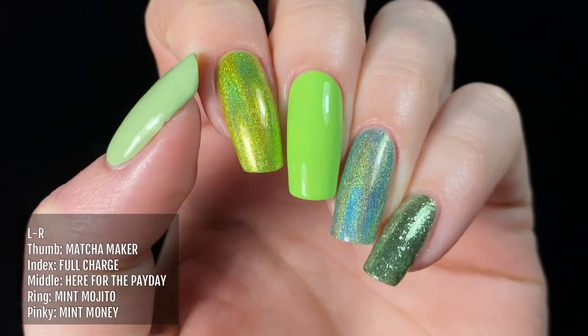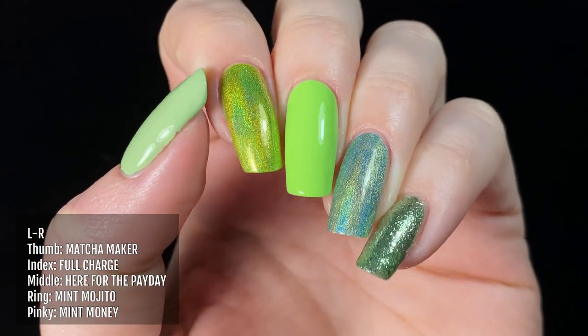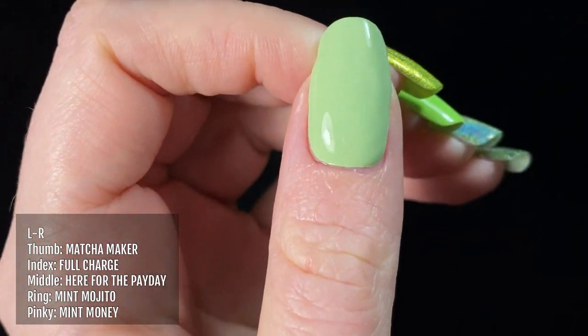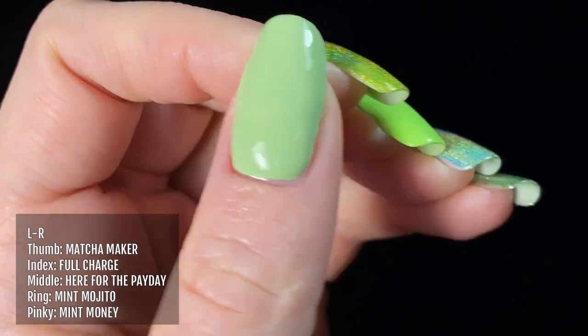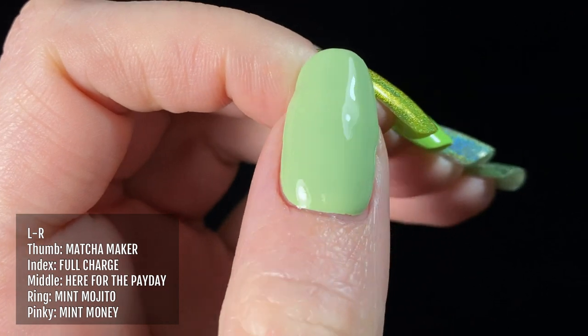And now we've got Here for the Payday on my middle finger, compared to other similar coloured polishes from Holo Taco. On my thumb I'm wearing Matcha Maker, Full Charge on my index finger, Mint Mojito on my ring finger, and Mint Money on my pinky.